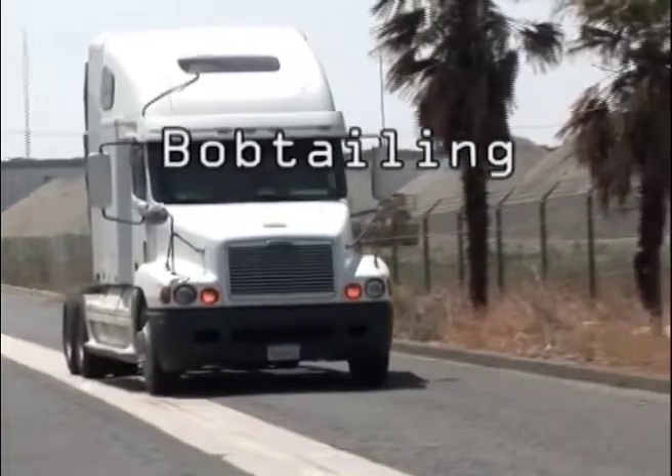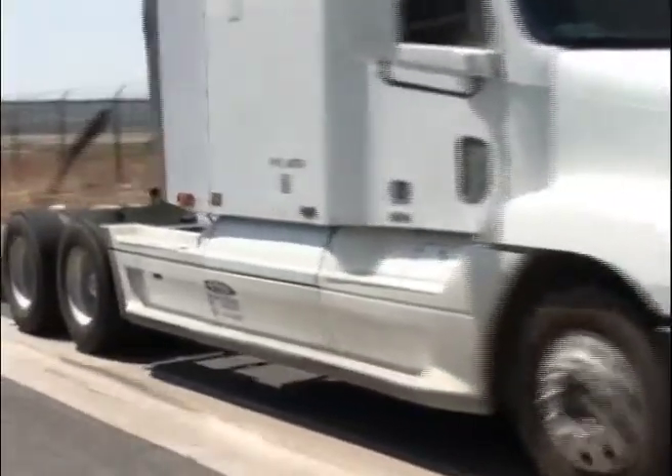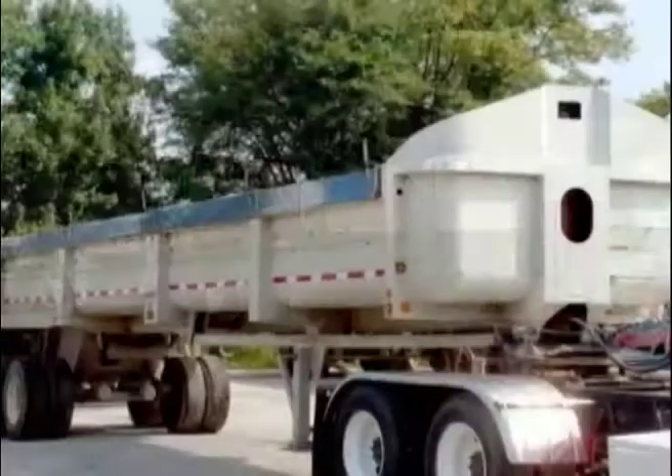Bobtailing is the sometimes necessary but always dangerous method of driving a big rig tractor without any trailing components, such as a trailer, flatbed, or dump box.